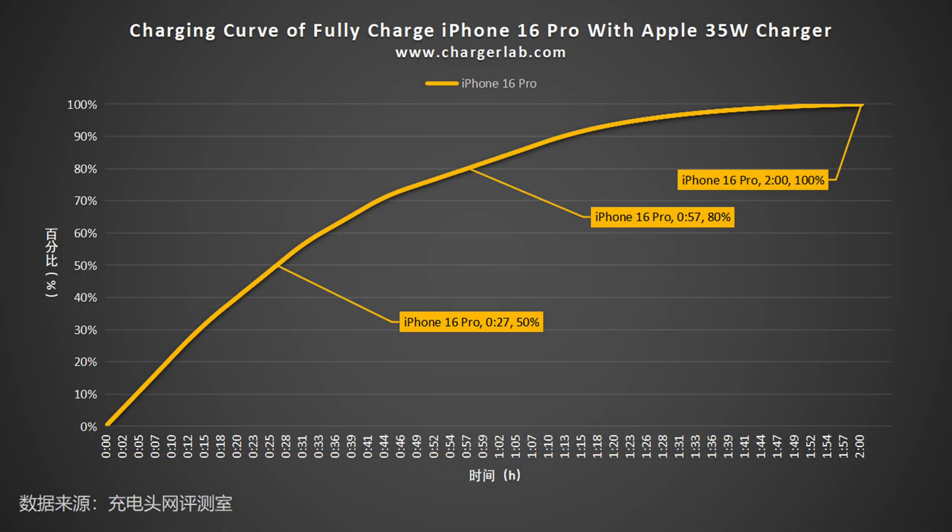The Apple 35 watts charger can charge the iPhone 16 Pro to 50% in 27 minutes, reach 80% in 57 minutes, and reach 100% in 2 hours.